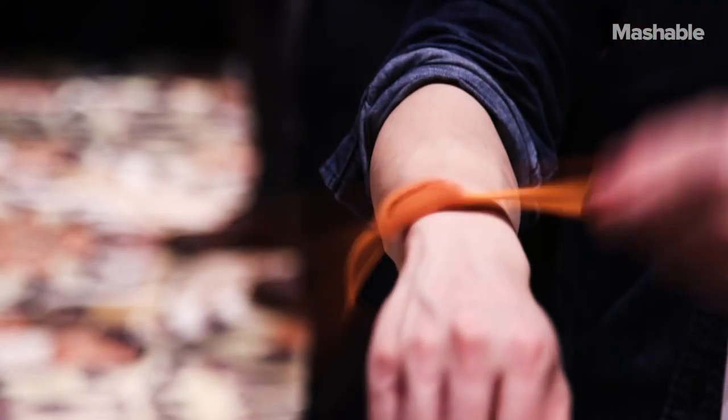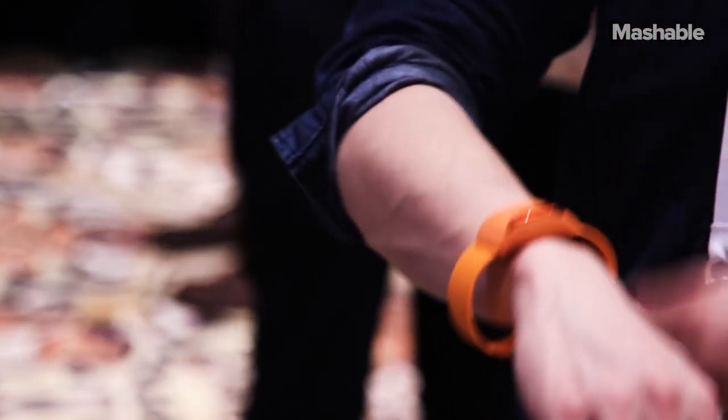I'm Raymond Wong with Mashable and I'm here at CES 2016 checking out the MOF band. I'm going to use this to play Pac-Man — full body motion. Let's go check it out.